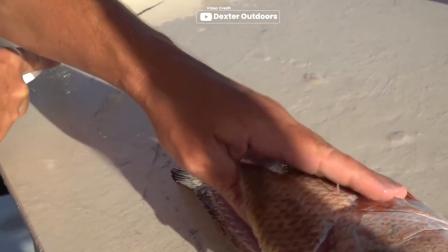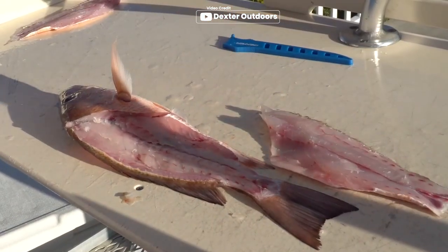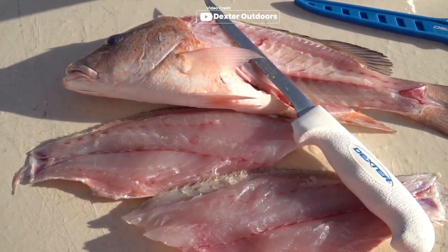The handle's patented texture adds extra comfort and control during use. The proprietary Dexterity blade of this fillet knife is not only sharp out of the box, but it also maintains its sharpness for extended periods. You can trust its cutting performance to tackle any filleting task. This fillet knife is proudly made in the USA, upholding high-quality standards and craftsmanship.